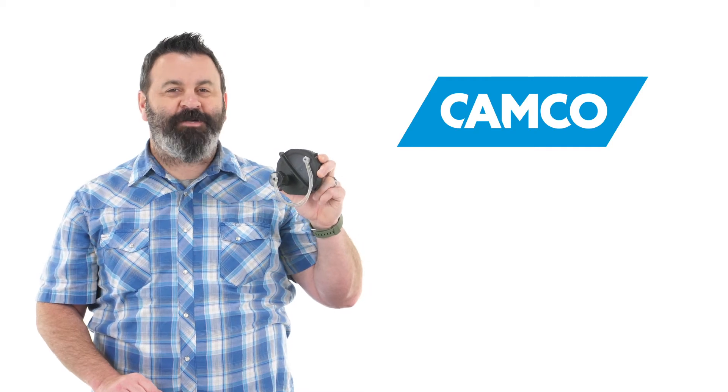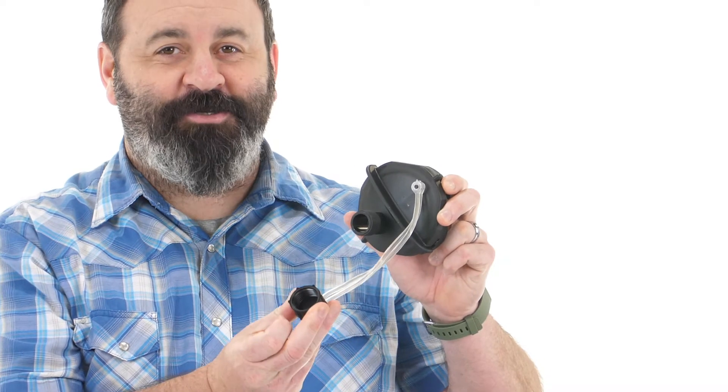Hey everybody, Scott here from Camco. Today I'm going to talk to you about the RV sewer cap with hose connection.